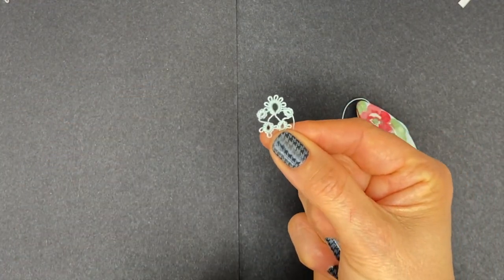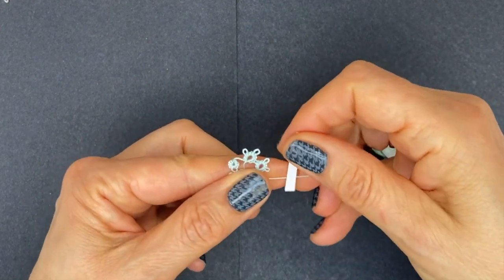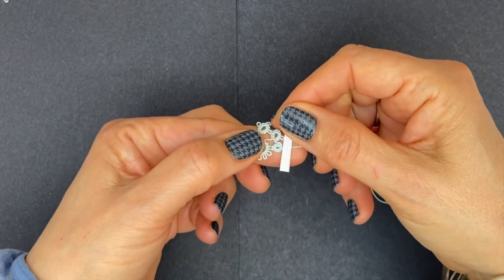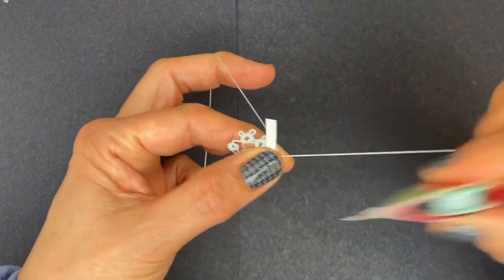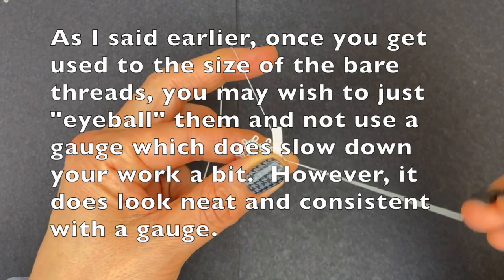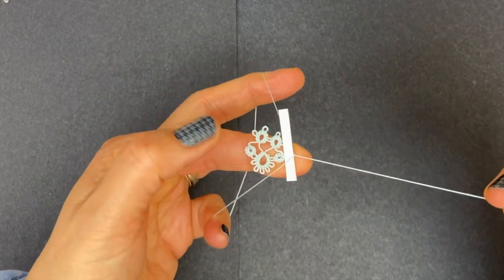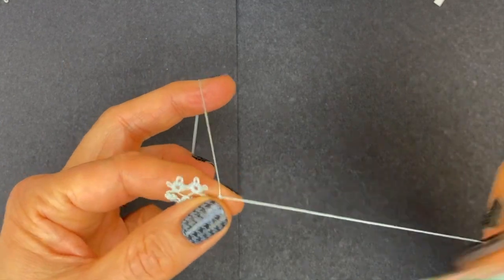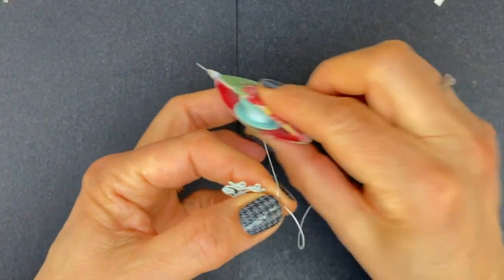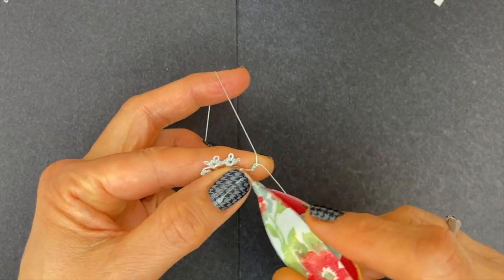So that's it — one set done. Turn the work over, use the gauge again, place it on top of the bare thread, wrap around, come back on top of the gauge, and make the first half stitch right against the gauge, second half, remove the gauge. Two more stitches: one, two — and join.